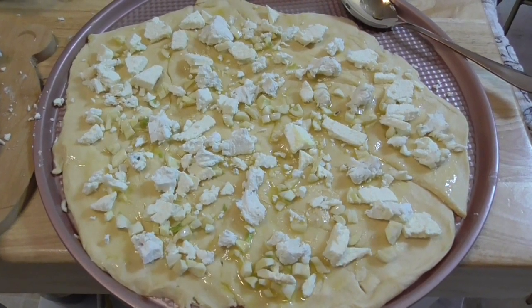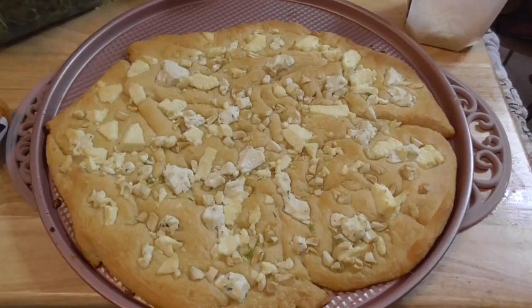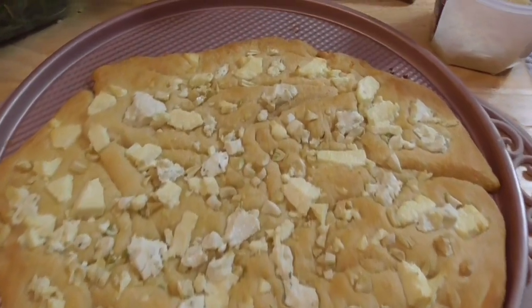It's ready to go into the oven. It's going to go in at 350. Here's how the pizza looks after it's been baked.